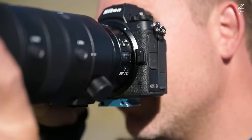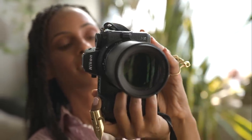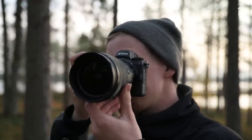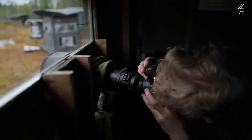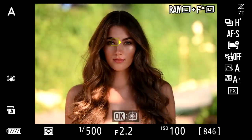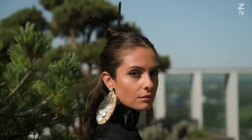Let us talk about the next chapter for the Z7 line, the Z7 II. The dual-speed engine featured in these cameras is actually improving all aspects of the camera. Photographers will notice that the autofocus is much more snappy and reliable, even under very challenging conditions, but also more accurate in tracking and enables IAF not only in stills but also in video. This is a first for the Z7 and Z6 line.